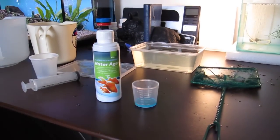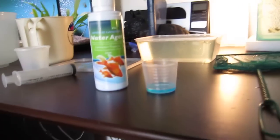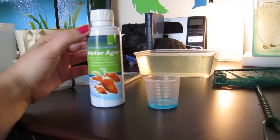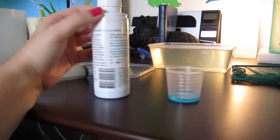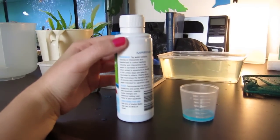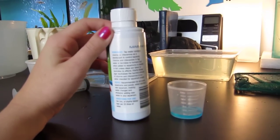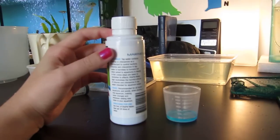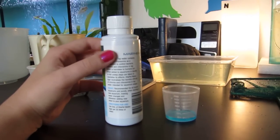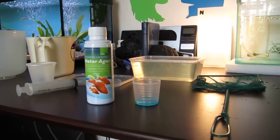So I've got some Water Ager here. This is what I used for my main tank when I got it as well. What it does is pretty much removes all the harmful chemicals like chlorine and chloramine from the tap water and adds electrolytes. It says: tap water contains chlorine or chloramine as a disinfectant to control bacteria. Chlorine and chloramine in tap water is harmless to humans but when added to aquariums is deadly to fish, unless steps are taken to neutralize its effects. So this pretty much neutralizes all the chemicals.